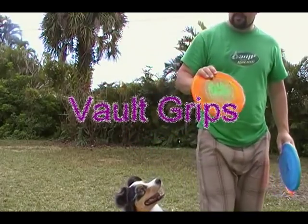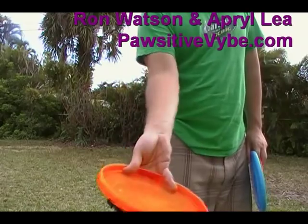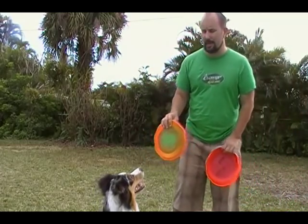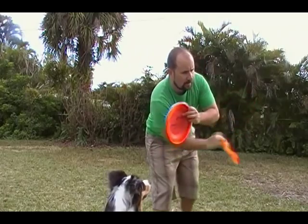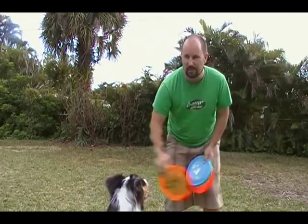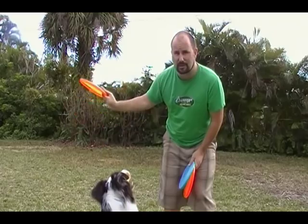These grips are pretty much from Ron. Three fingers on top, two fingers on the bottom. I use this one mostly for my vaults — the side vault, the inverted, the back vault. What this allows is that because of the release, I'm always slipping back towards me, which means the disc is always rotating back towards the dog.